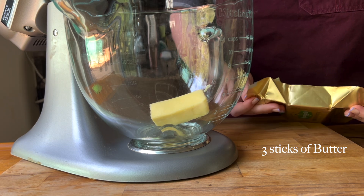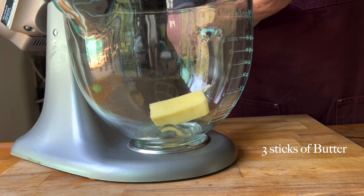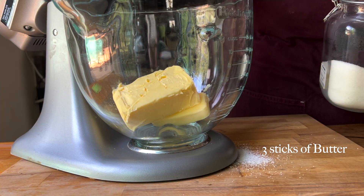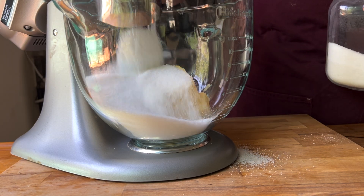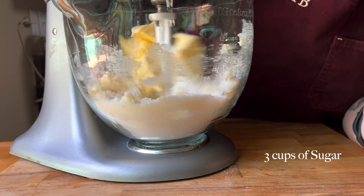In our stand mixer, you're going to add three sticks of softened butter — just room temperature — and then you're going to add three cups of sugar, and you're going to cream those together.